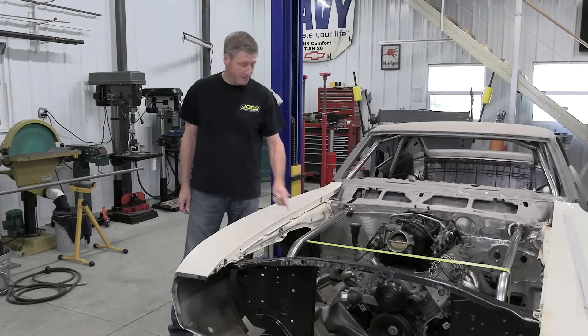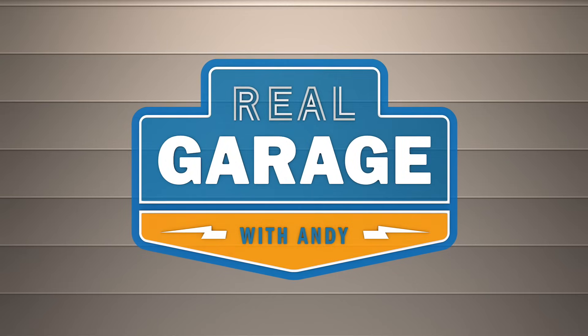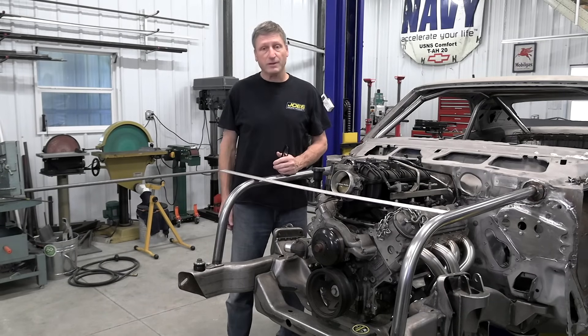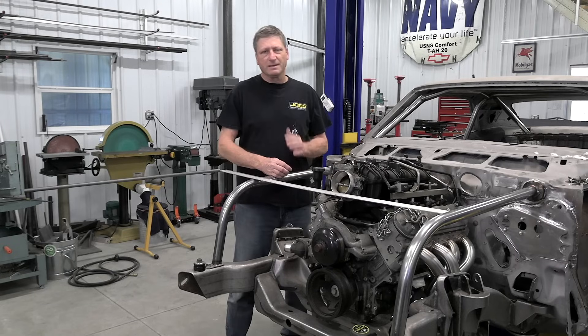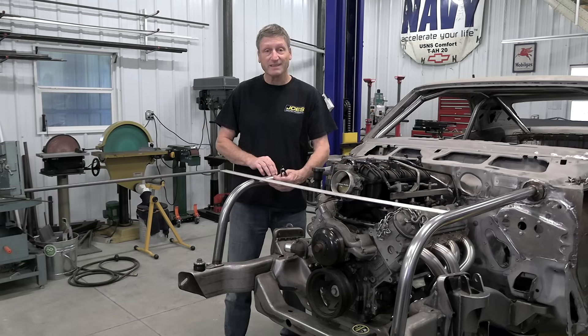My first step is to measure for my top crossbar. My crossbar measures out at 37 and 3 quarter inches center to center on top of the bay bars. Depending upon what engine combination I'm using, that will determine if I mount that crossbar to the top or to the insides.